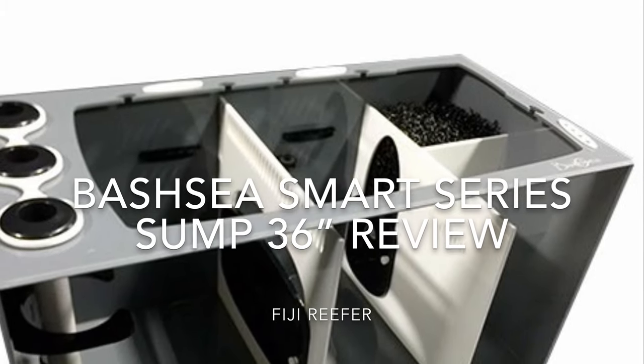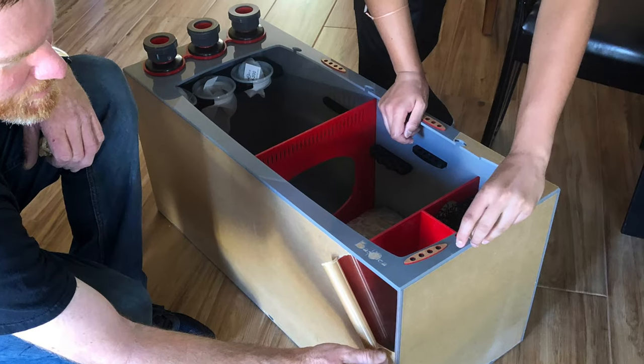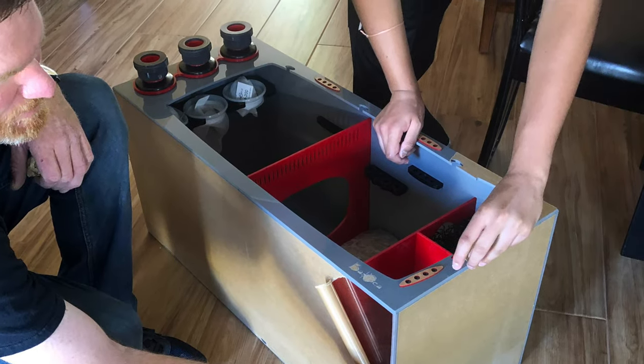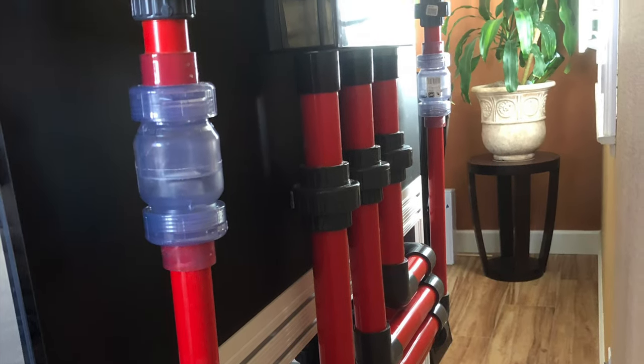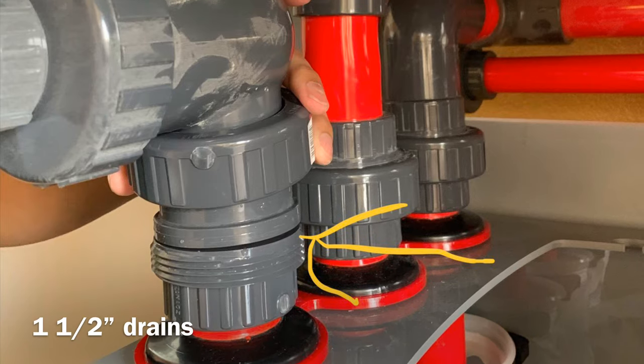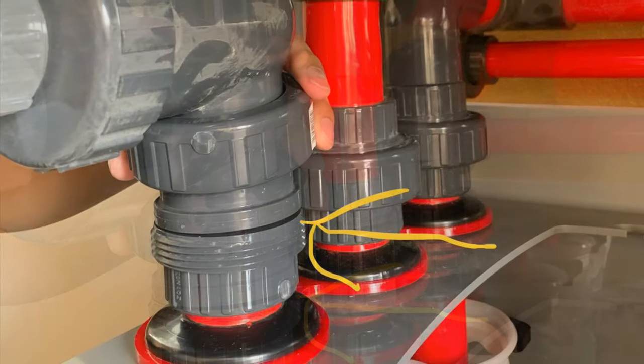Hello there and welcome to Fiji Reefer's review of the Bashi Smart Series Sump. I got this sump with my Crystal Dynamics Aquarium, a 100 gallon aquarium with 1.5 inch drains. It is pretty beefy, probably overkill for a 100 gallon tank.